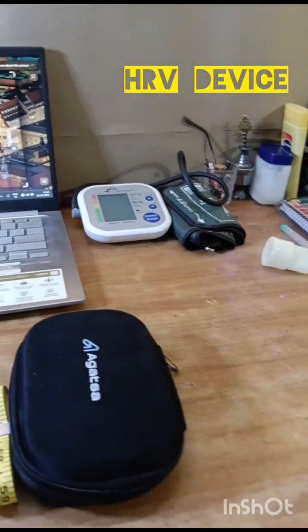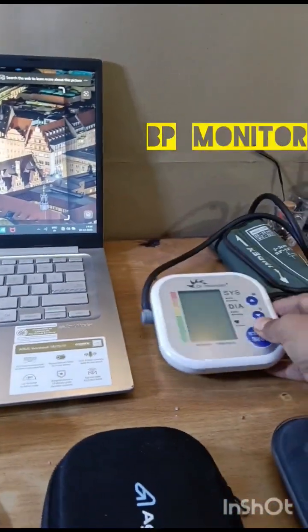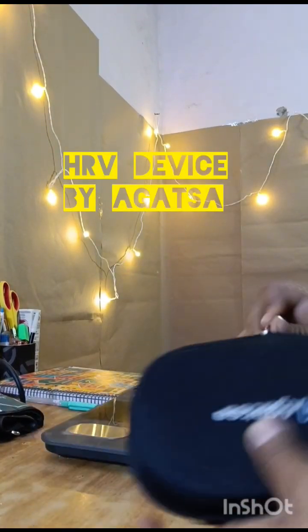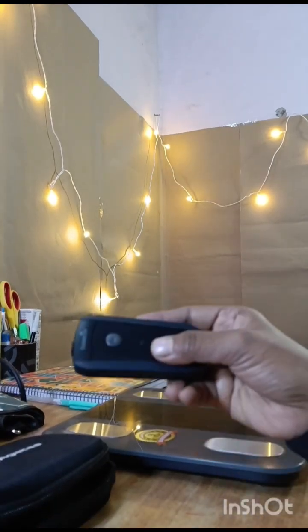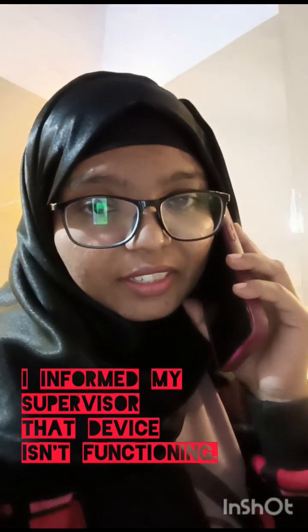Also the measuring tape, the agarza device, the weighing machine, the mouthpiece, and the BP monitor. Let me show you the agarza device — it's very pocket-friendly and handy to carry, and it comes in a very small size. When I started the spirometer, it wasn't working — such a heartbreaking moment for me. I informed my supervisor.